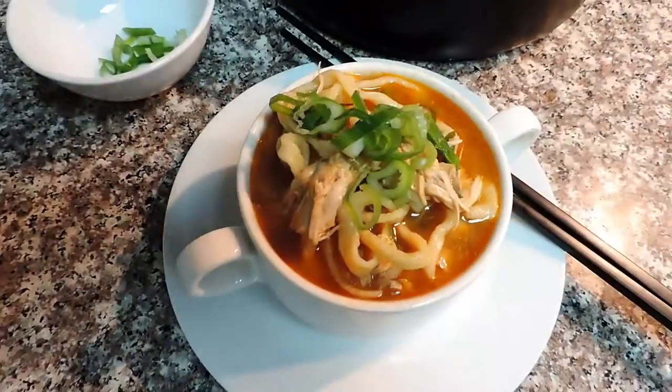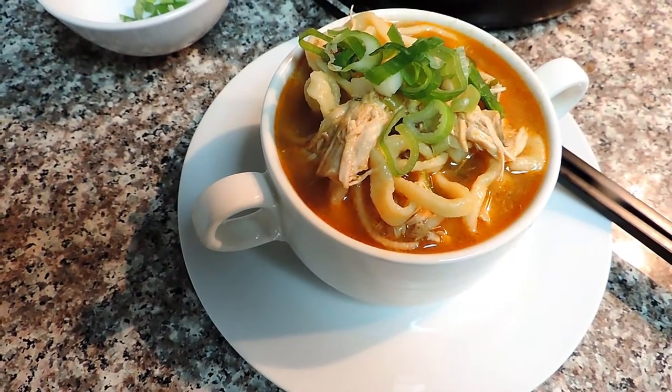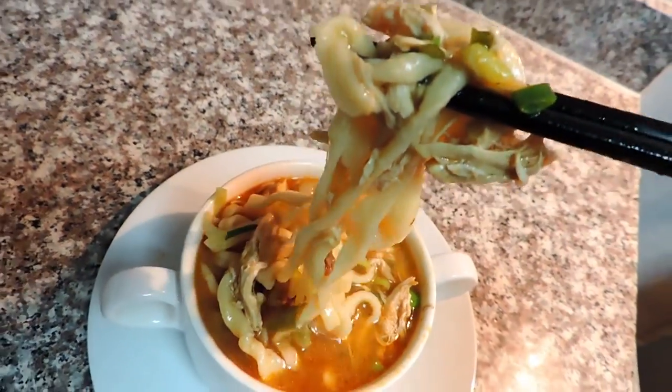When they're ready we serve them — it's super yummy and the smell is amazing. Add some green onions on top and bon appétit! Enjoy this recipe, it's super tasty and the noodles are really nice and chewy. I hope you will like it. Thank you so much for watching, bye!